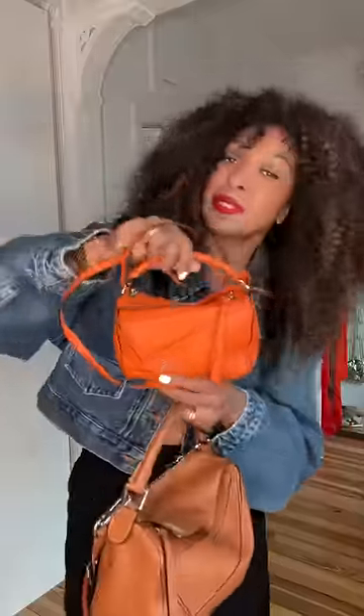Let me show you what fits inside the mini. It opens up in the same way — the zipper is under the flap. It does hold my iPhone 13 that I'm filming on right now, though it won't fit based on what's in here at the moment.